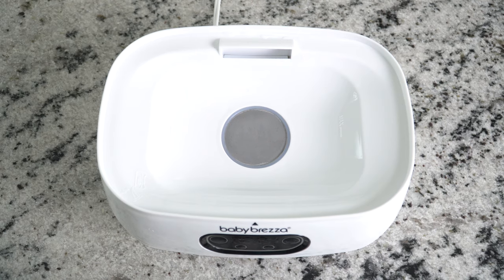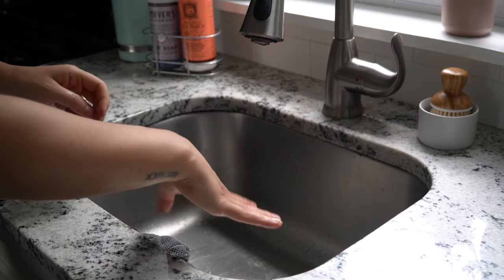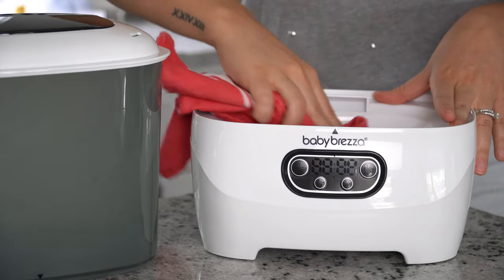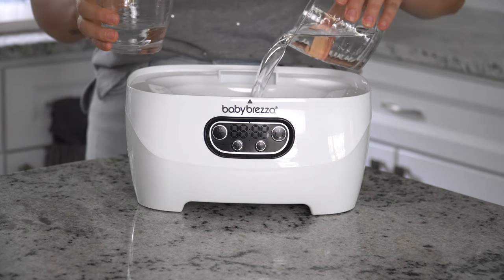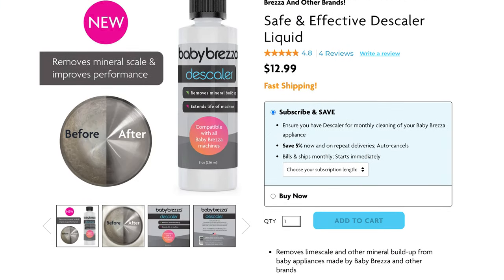When it comes to the water you use, Baby Brezza recommends using distilled water to avoid mineral scale buildup on the heating plate. This can happen when you use tap water, especially if you're in areas with hard water. Another way to avoid buildup is to wipe the surfaces down with a soft, moist cloth after each use. If you ever notice brown spots, they can be cleaned up by leaving a 50-50 water and vinegar mix on the heating plate for about 30 minutes and then wiping it off. Baby Brezza also sells a descaler solution you could try.